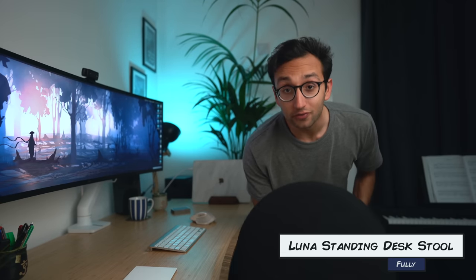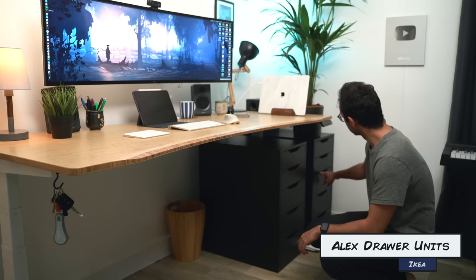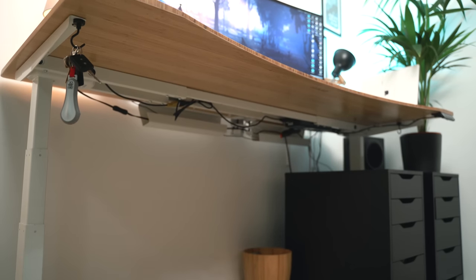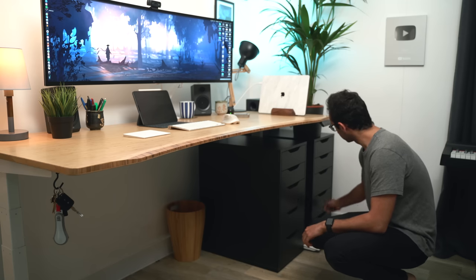The chair I'm using is a standing desk stool from Fully — they sent me this along with the desk. The idea behind the stool is that it doesn't let you sit still; you kind of have to rock. So when I'm in front of my desk all day, I actually have to work my core a little bit just to stay upright. On the right hand side of the desk, we've got two Alex drawer units from IKEA. For cable management, this is the best job I've ever done — the Jarvis standing desk makes it really easy with metal bits underneath for holding cables, and the Alex drawer units hide the whole mess of cables and plugs behind them.